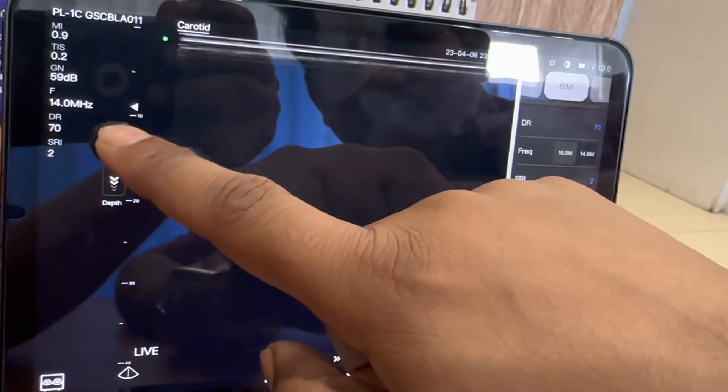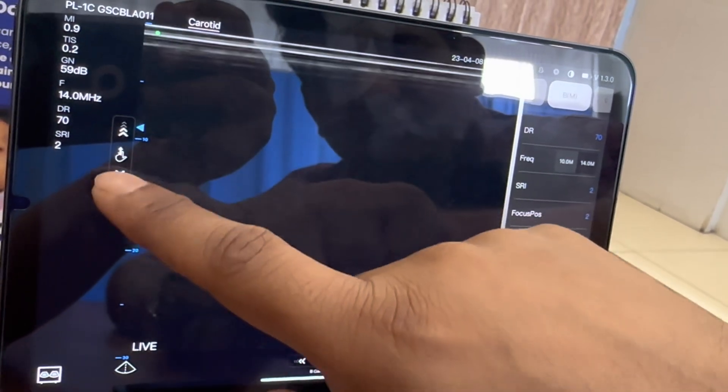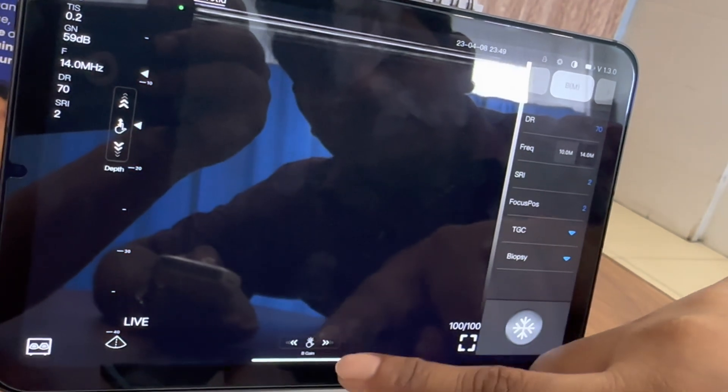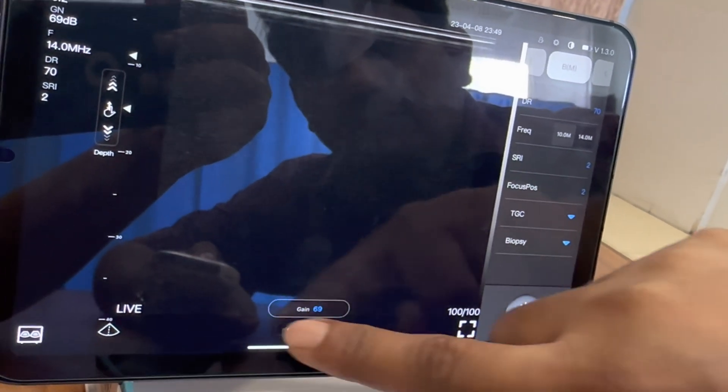By swiping up you can increase the depth, and by swiping down you can decrease the depth. By swiping right you can increase the gain, and swiping left you can decrease the gain.